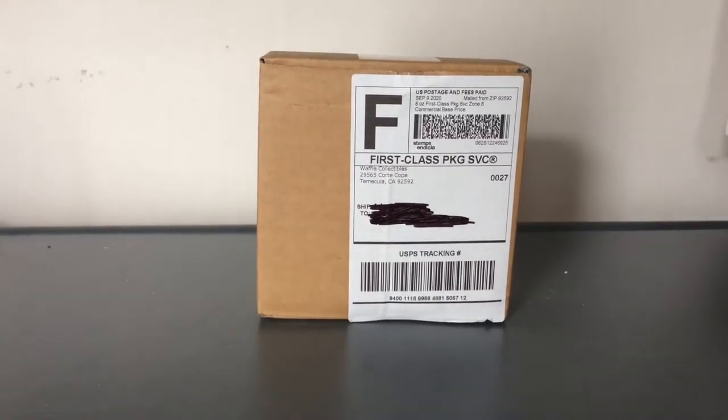Hello everybody, AdamicAvery here back with another video. In today's video, I'm going to be unboxing a very, very, very highly anticipated model. This model — hint hint — is a United model. Without further ado, let's get started.